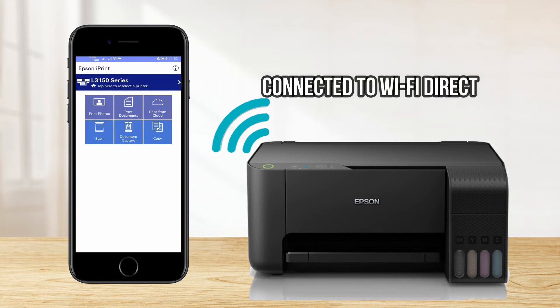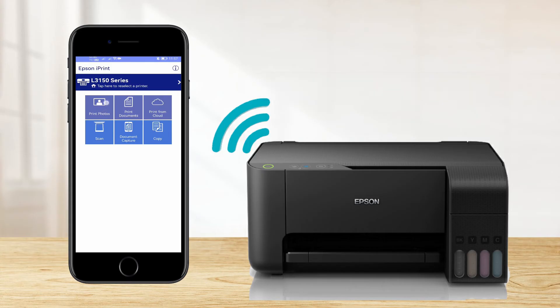We have now successfully connected to our Epson L3150 printer. We can now print photos, documents, or even scan wirelessly via Wi-Fi Direct connection.